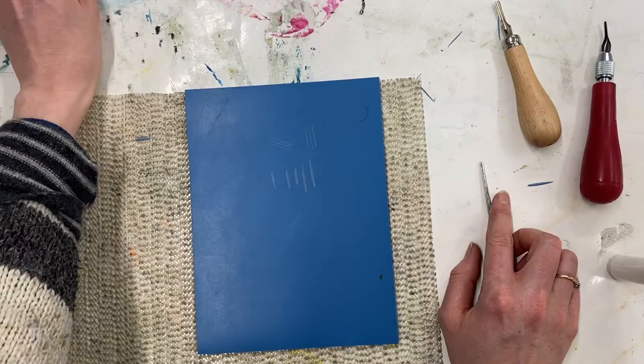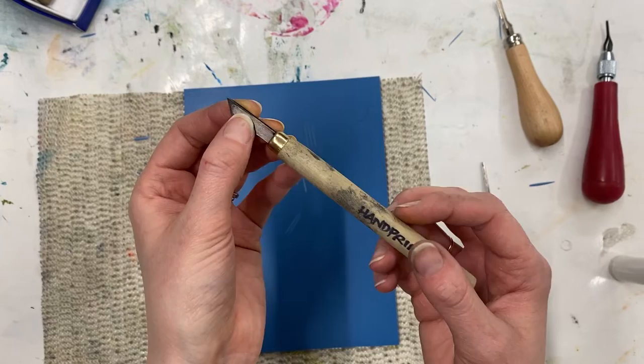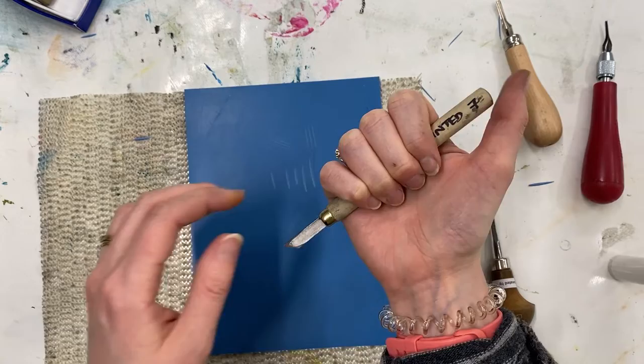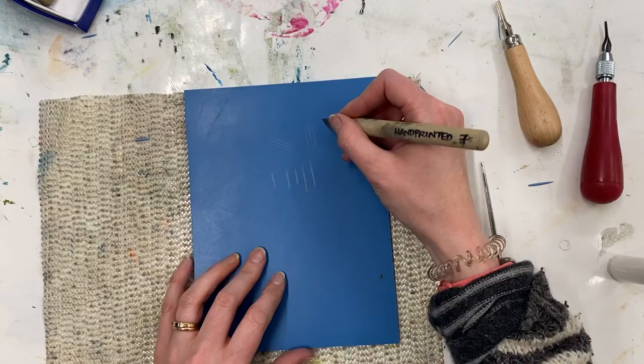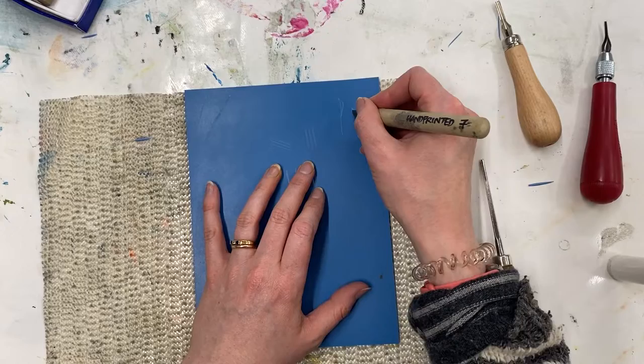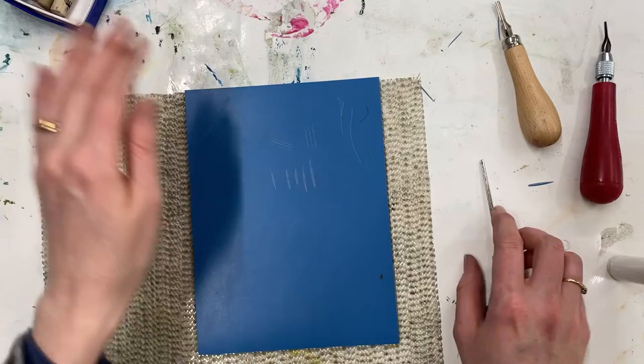There are a couple of tools that we hold differently. If you're doing Japanese woodblock printing you might have a hangito, which looks a bit like this angled knife, and usually you would hold that with a thumb on the end in your fist. This one's a little long for me — if you were using it as a hangito you could chop the end off to make it shorter and you use it carved towards you. But for this type of knife you could also use it like a scalpel — hold it like a pencil and draw it towards you, just like a scalpel. So there are a few exceptions to these rules, but we want to try and be as safe as possible.